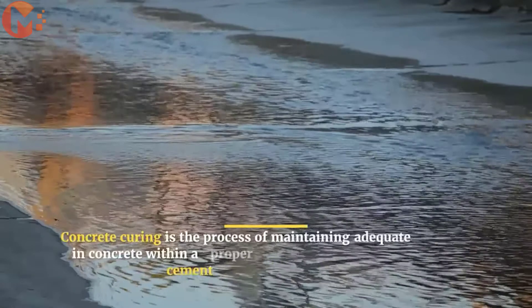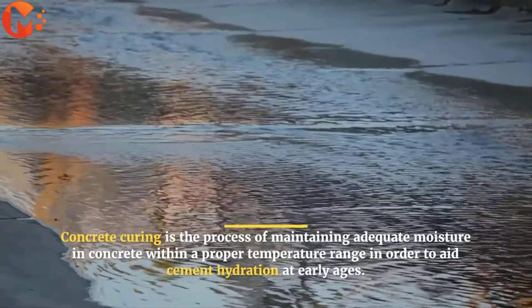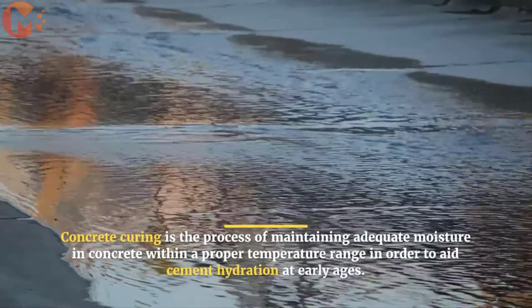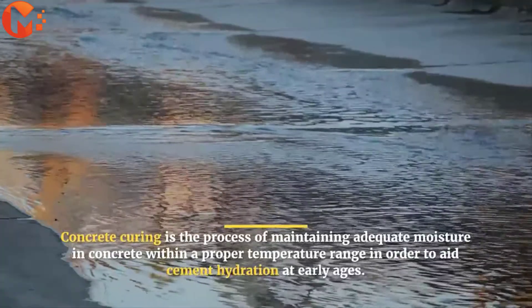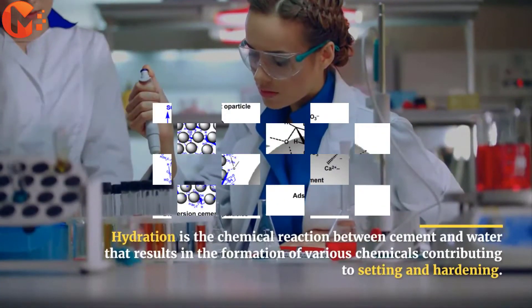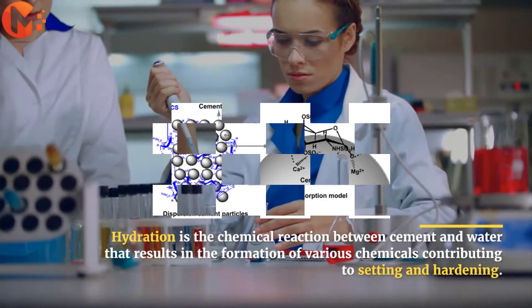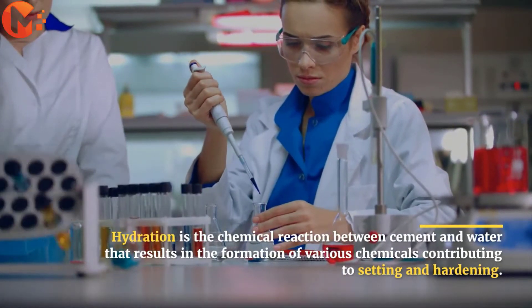Concrete curing is the process of maintaining adequate moisture in concrete within a proper temperature range in order to aid cement hydration at early ages. Hydration is the chemical reaction between cement and water that results in the formation of various chemicals contributing to setting and hardening.